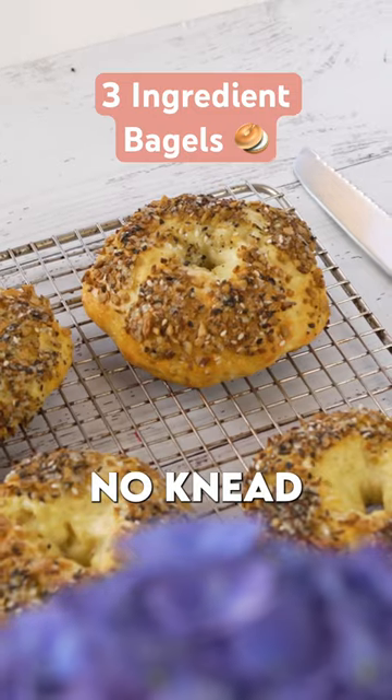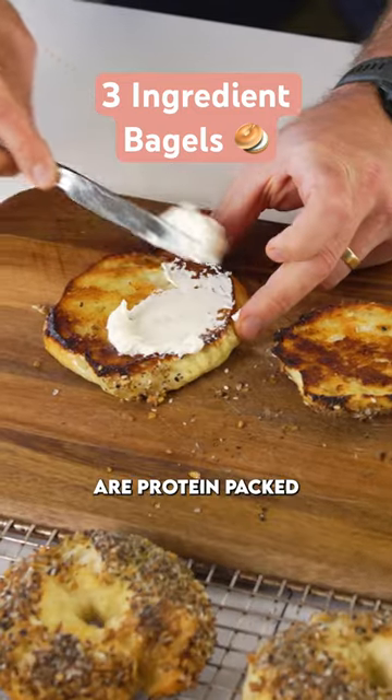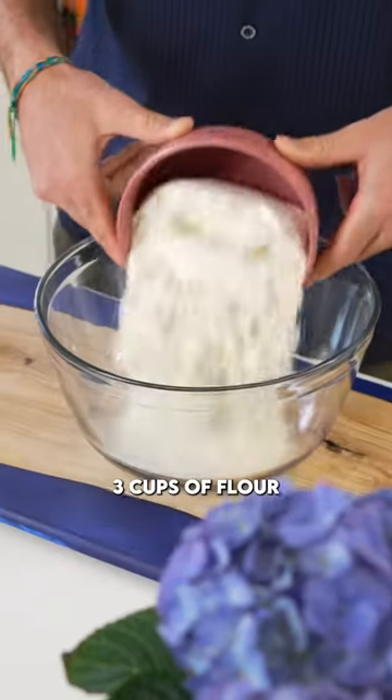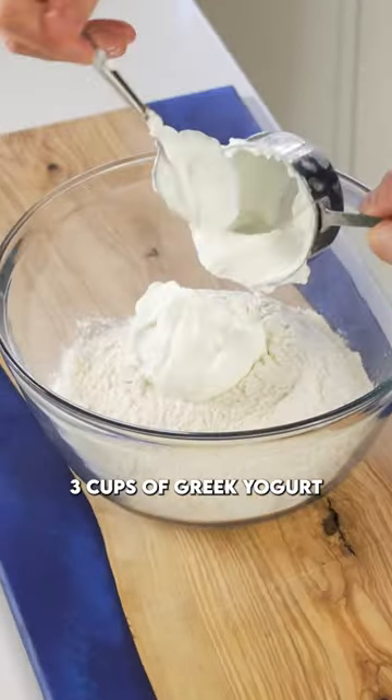These three ingredient, no yeast, no knead bagels are protein packed and are ready in under 30 minutes. Let's do this. Into a bowl we're going to add three cups of flour and three cups of Greek yogurt.